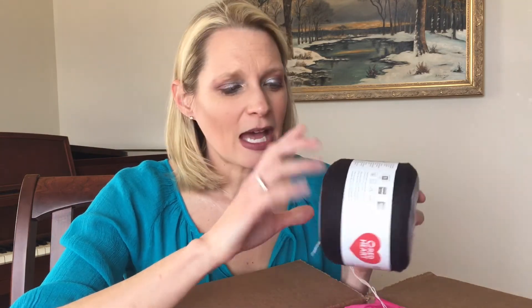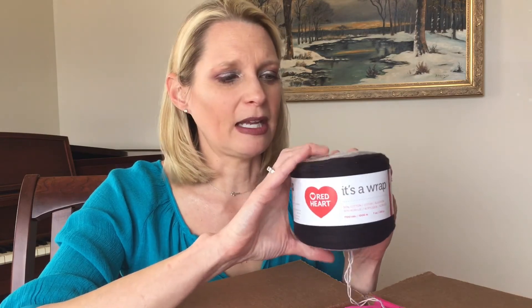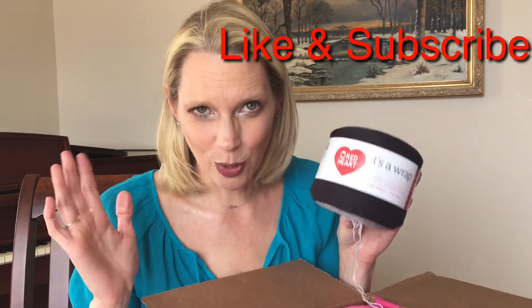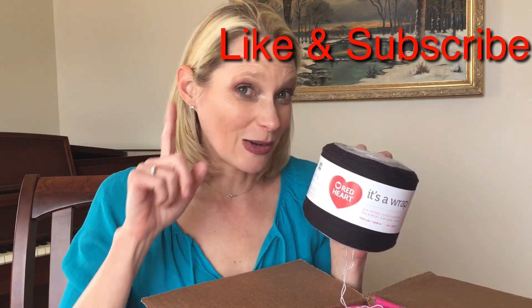These are exciting — please comment, like, and subscribe. Tell me what you're inspired to make with It's a Wrap from Red Heart, and if you've already used this, let me know how it worked. Just holding on to it is a lot of fun and the colors are very exciting. I'm sure they have even more colors in their catalog, so go to redheart.com — I'll put the link in the description below. That's a wrap with It's a Wrap — thanks for joining me!